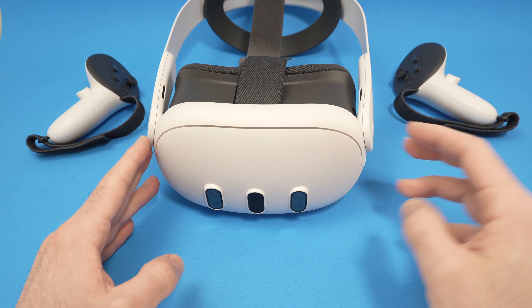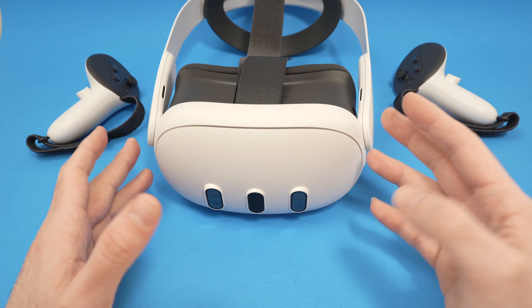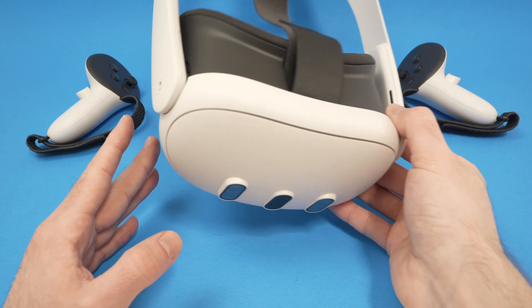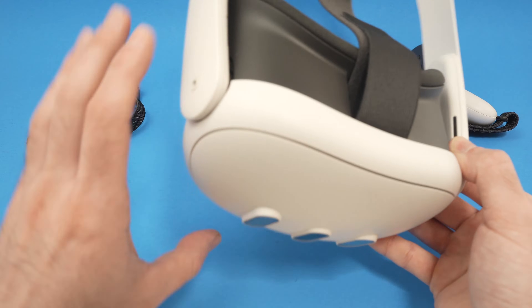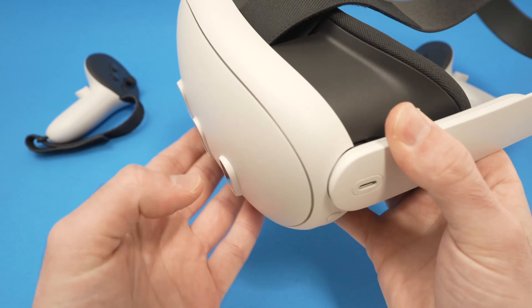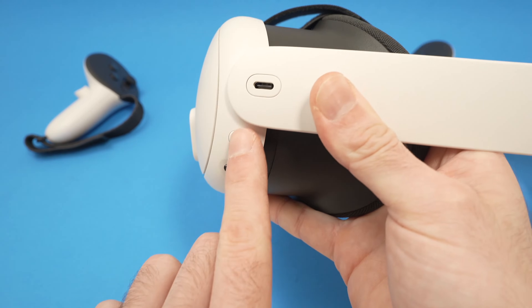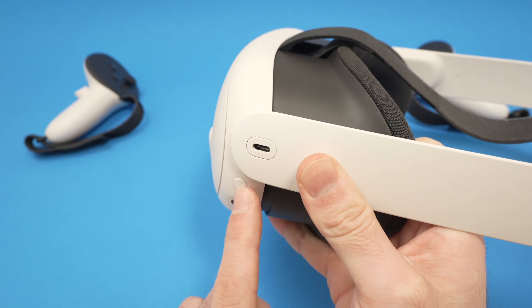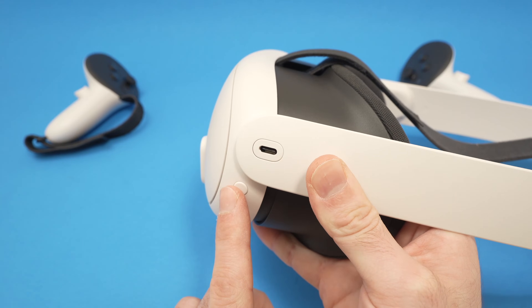I'll show you a few solutions. Let's start with the easiest of them, which is to force a shutdown and restart the unit. The first method is to find the power button — this circle button located over here — and what you'll need to do is to keep it pressed for 30 seconds.